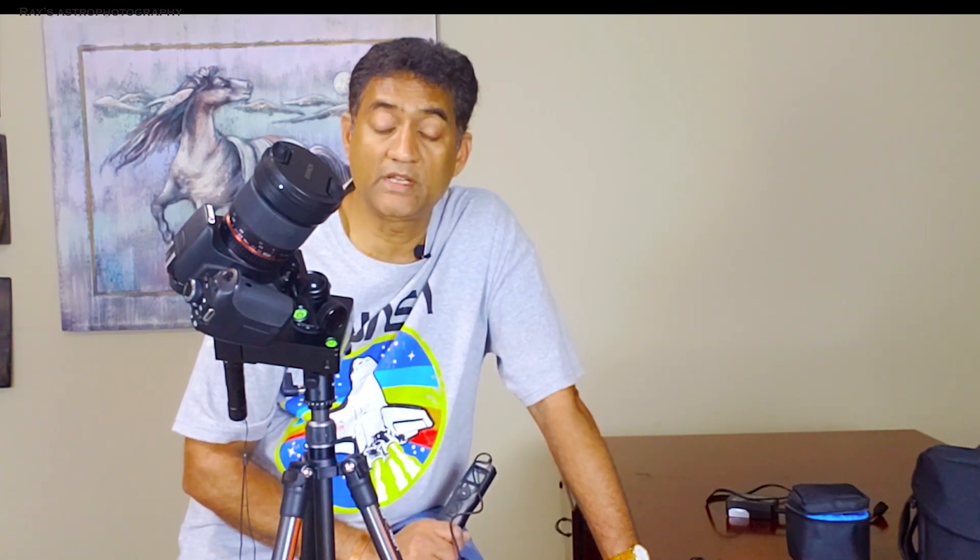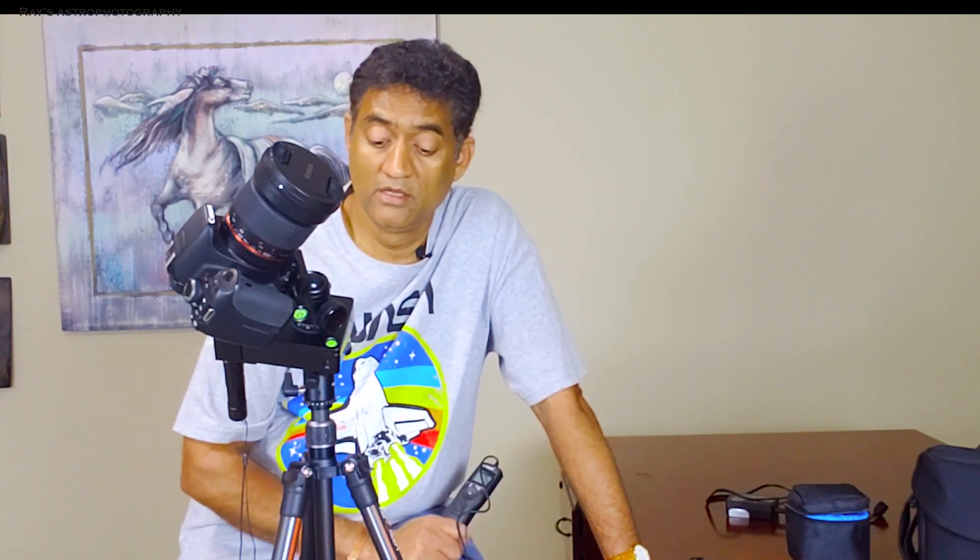If you want a cheaper astrophotography setup or a travel-ready setup, I think there is nothing beyond the new MSM tracker. I'll show you guys how this will work.